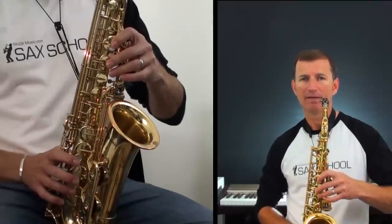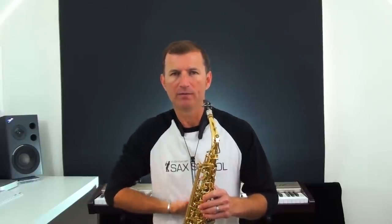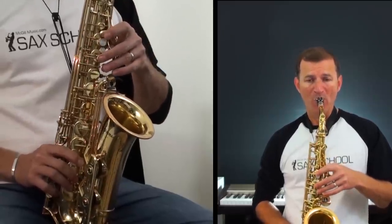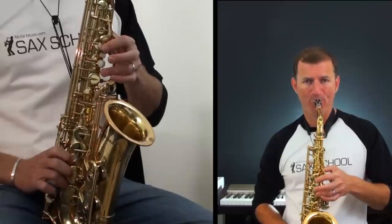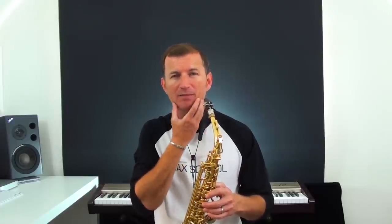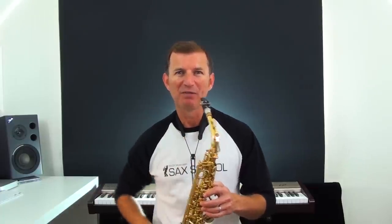Now let's have a go at playing it. Keep everything really firm — keep your embouchure firm, keep your throat nice and open like you're having a yawn. Lots of air support, so push your air through from the bottom of your lungs and really try to get a good steady column of air up into the saxophone. I'm not changing anything inside my mouth when making the change from E to G — just keeping everything nice and solid, not biting, my embouchure firm, throat open, and lots of air blowing out.